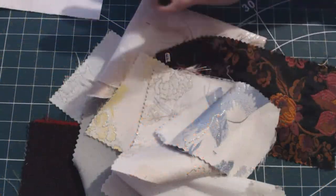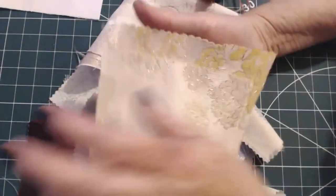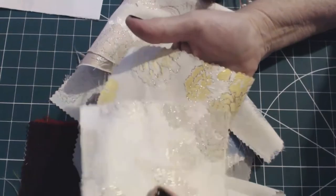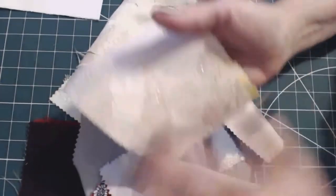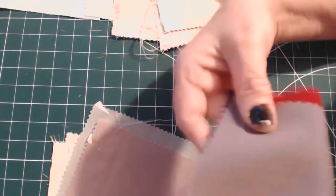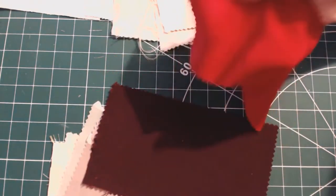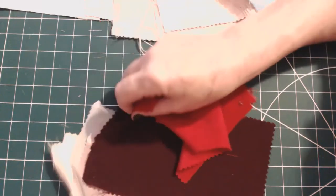These are the fabric scraps I've chosen from my rag bag. Funnily enough, they're mostly all from swatches and I haven't used them before, so there are quite a few of them. These are all donations — and look at these, aren't they gorgeous? So these will be sewn together now, right sides together.